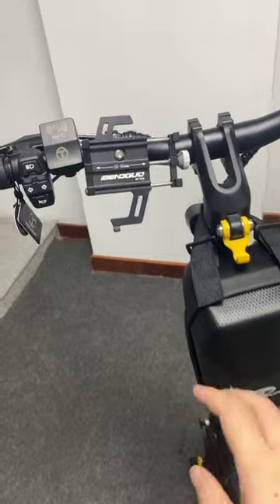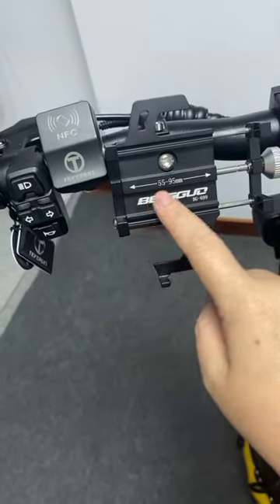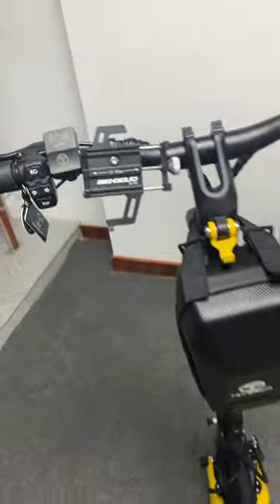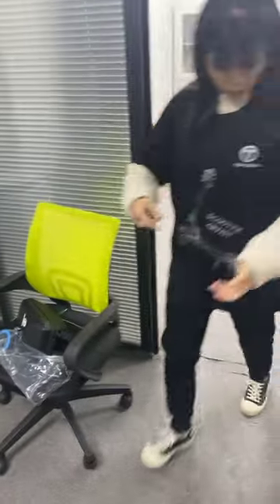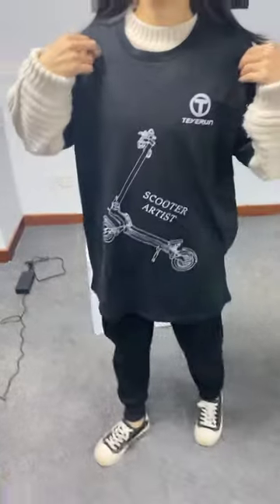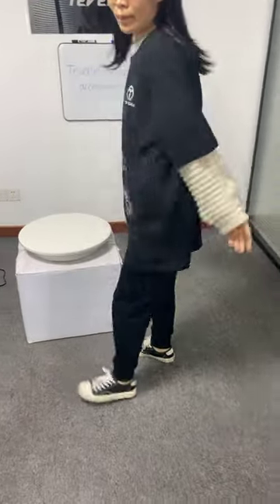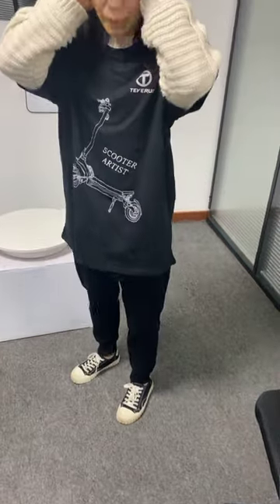This time we just bought some samples. We haven't printed our logo yet, but later we will print the brand logo on it. Here is the black one — I prefer the black one. Because it is winter here, I will try it on.